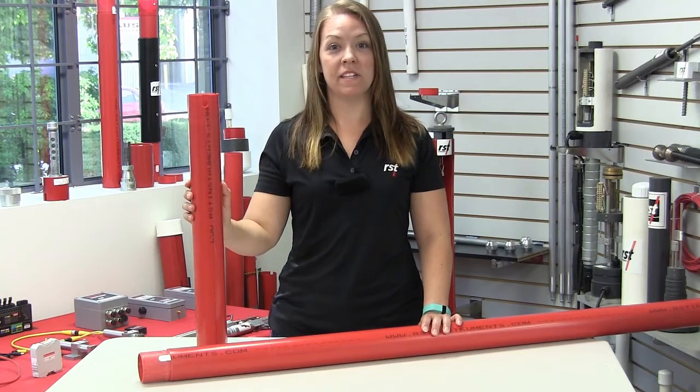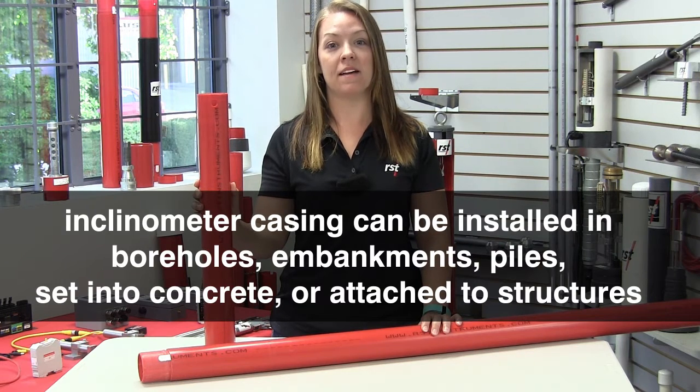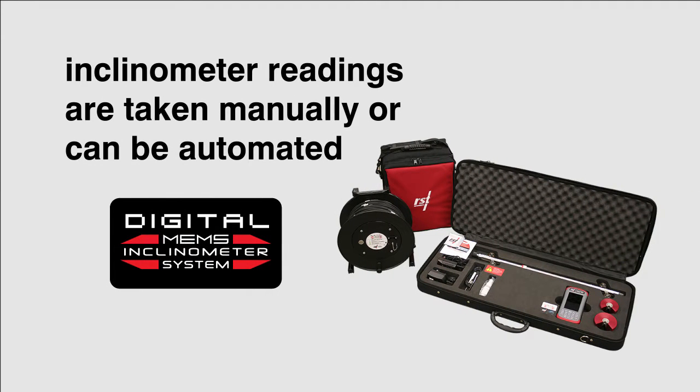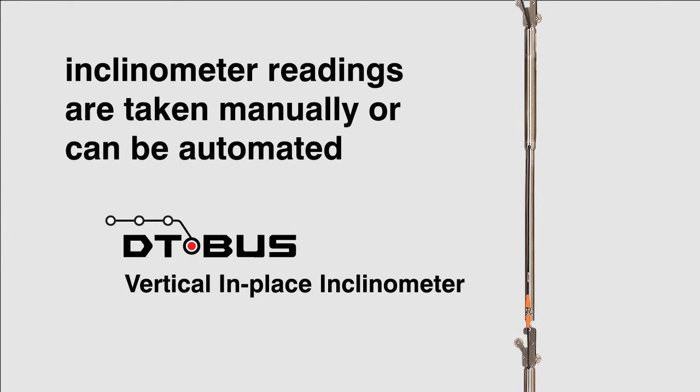RST provides many types of inclinometer casing which can be installed in boreholes, embankments, piles, set into concrete, or attached to structures. Inclinometers are read manually by using the RST digital inclinometer system, or readings can be automated with the use of in-place inclinometer systems.